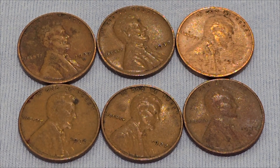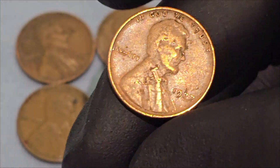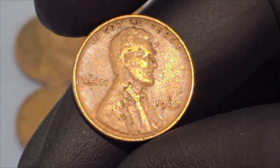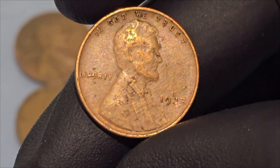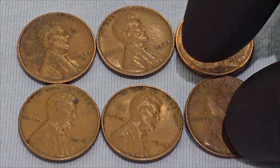The 1937 Lincoln wheat cent was minted during the Great Depression, a period of significant economic hardship in the United States. The Great Depression began in 1929 and lasted through the late 1930s, affecting millions of Americans. Despite the economic turmoil, the U.S. Mint continued to produce coins, including the Lincoln wheat cent, which served as an everyday reminder of resilience and continuity.